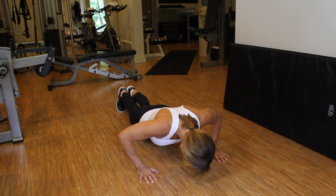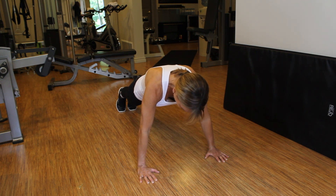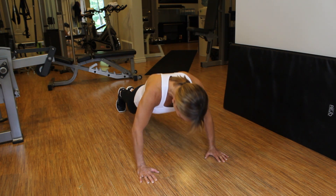Slowly lower your body down, pause at the bottom, push up. Exhale on the way up.